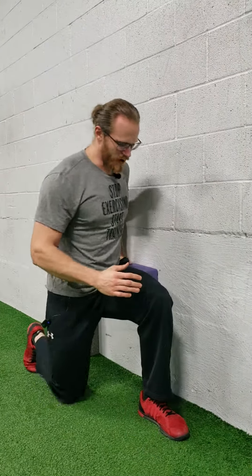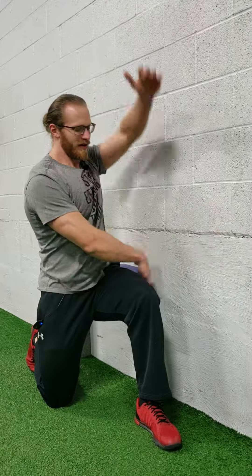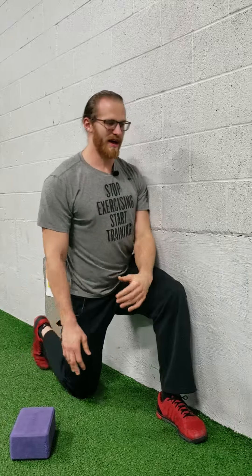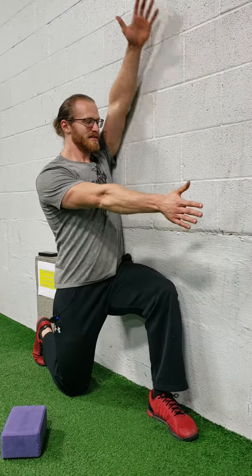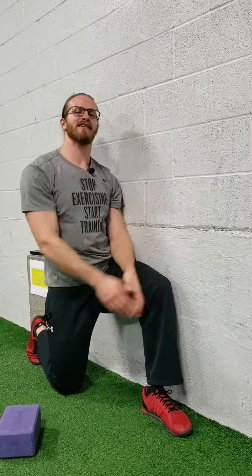If I get closer to the wall, it's a little bit harder — I have to make sure I'm really good. If you don't have the block, you have to get close to the wall and really keep everything tight. That's why I like to use a block or a ball or anything else like that, to give you a little extra room to get through the range of motion. But either one works, and that's just called a half kneeling windmill with wall assist.